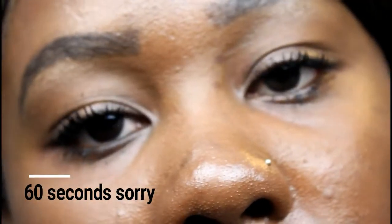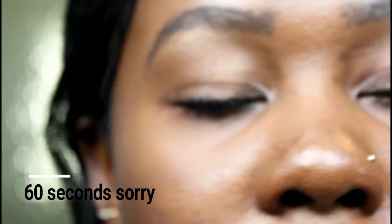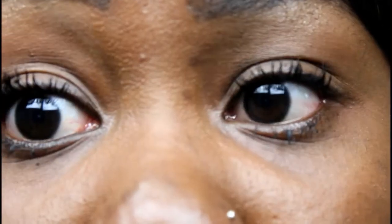So it says leave it on for 30 seconds — actually 60 seconds — then you apply Step 1 and Step 2 again. So the directions are: apply Step 1, then while still wet apply the Step 2 fibers, wait 60 seconds, and then apply Step 1 and 2 again. You can keep applying as much as you want until you get the volume you're looking for. This is already perfect for me for a no-makeup makeup look — it's perfect for everyday, like for school.